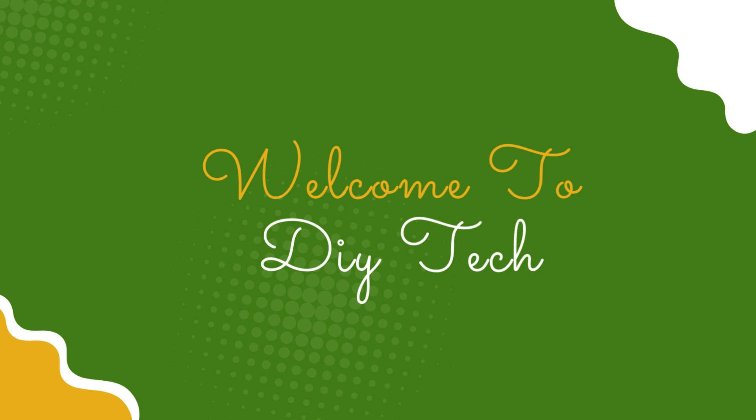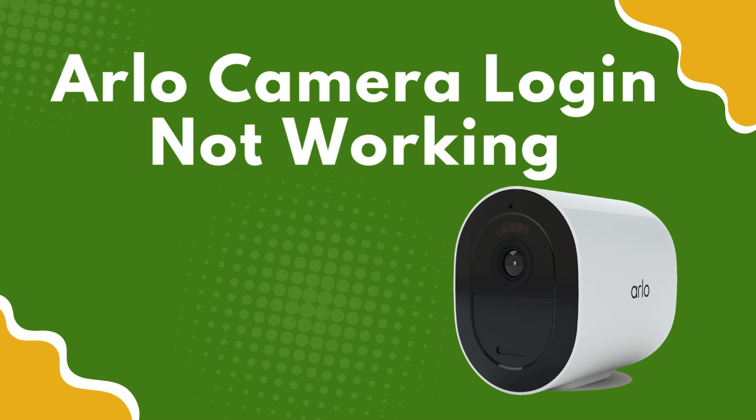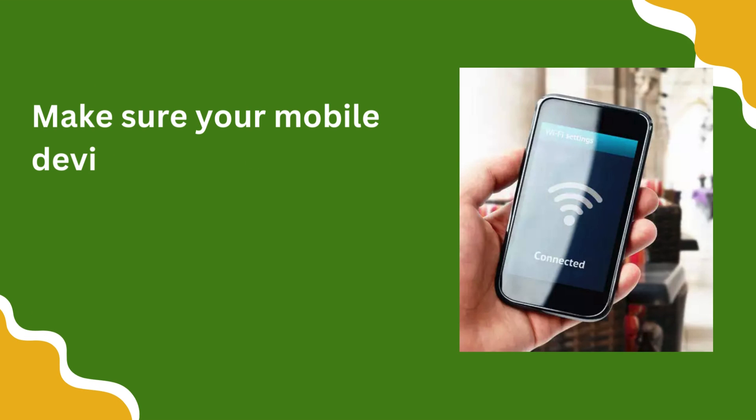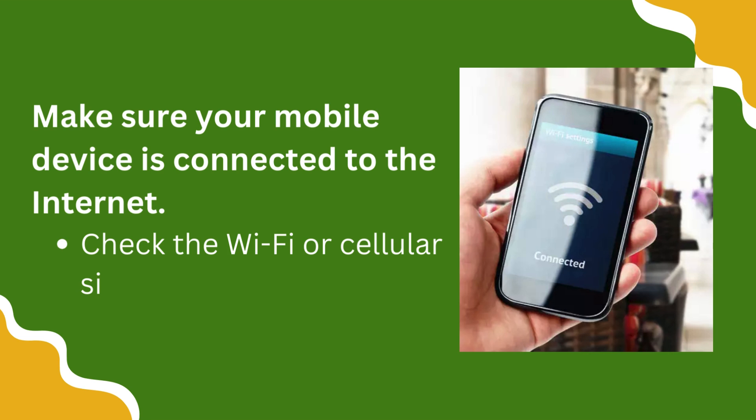Welcome to DIY Tech. Arlo Camera Login Not Working. Make sure your mobile device is connected to the internet. Check the Wi-Fi or cellular signal.